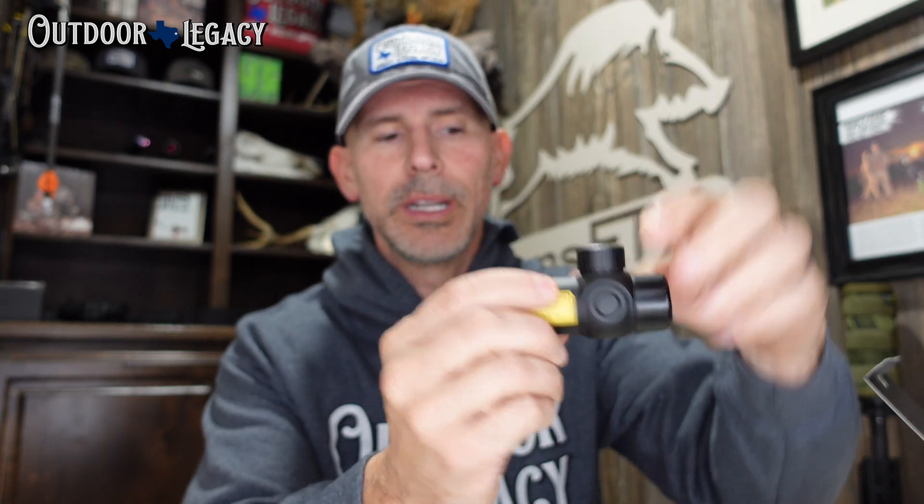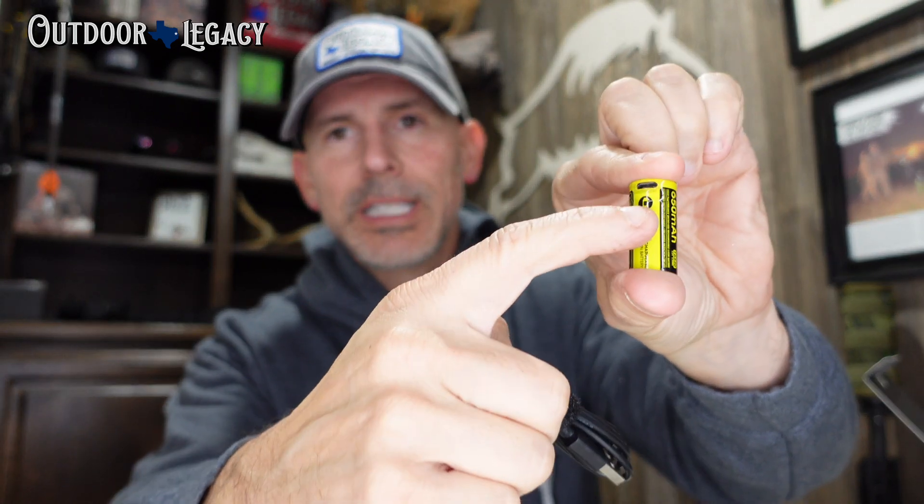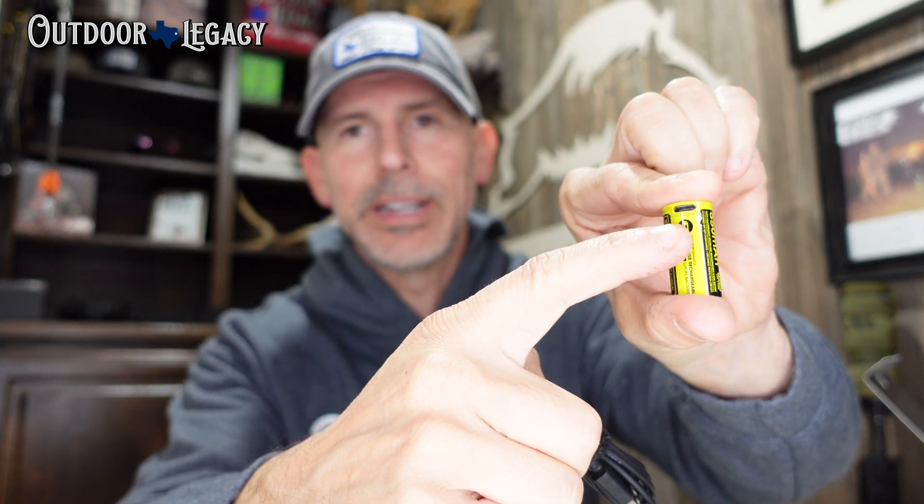First thing you have is the laser range finder module. The top is where you put in the rechargeable CR123 battery that it comes with. There is no charging base — the USB-C cord actually plugs into a spot at the top of the battery and has a little light, red or green, to let you know it's charging. It also comes with an allen wrench and three screws. These three screws are what you're going to use to mount the clamp and bracket to the bottom of the laser range finder module.